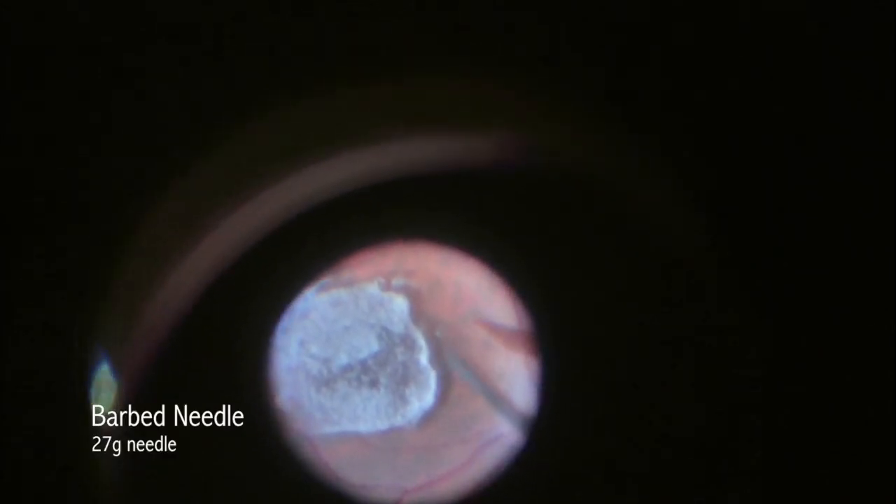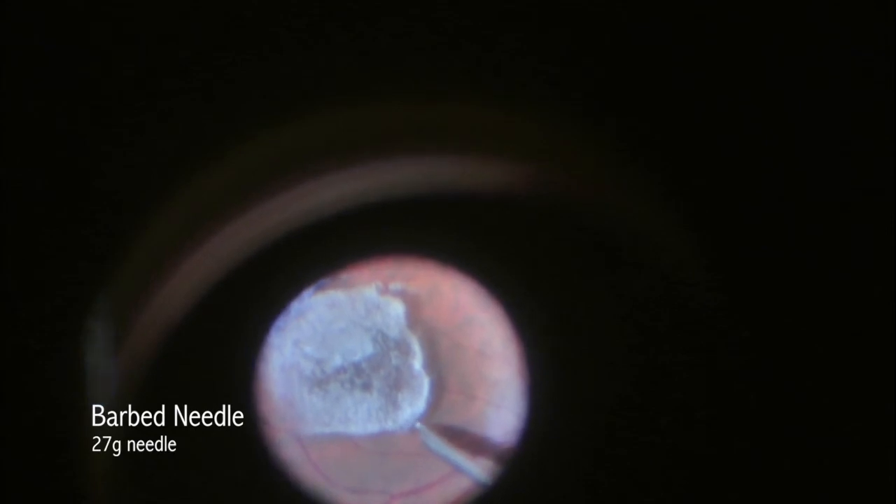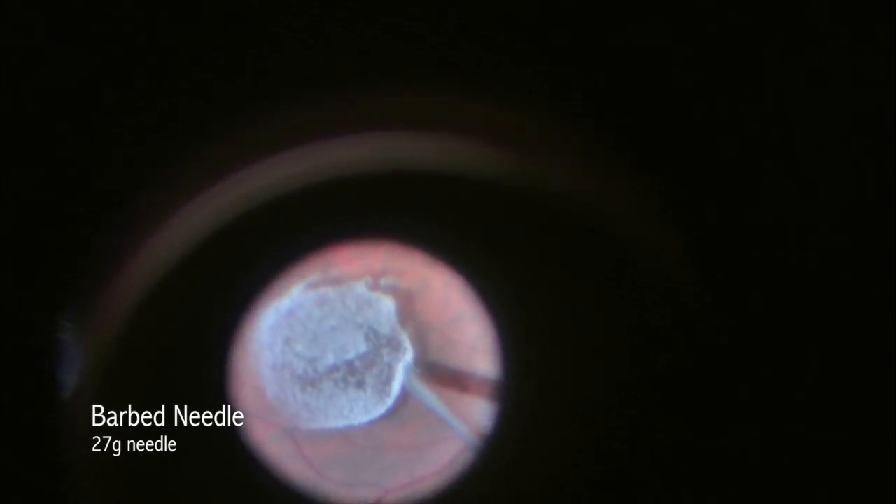Finally, I utilized a bent 27-gauge barbed needle. It is this barbed 27-gauge needle that is able to catch the opening of the posterior hyaloid and help elevate it, so that we now have an opening and can proceed with our vitrectomy.